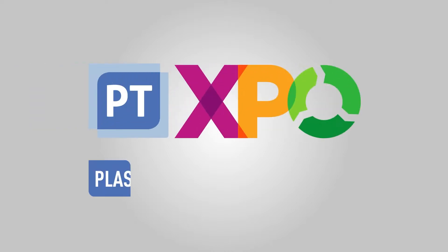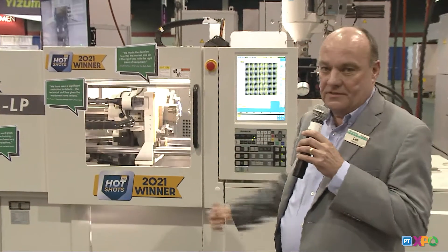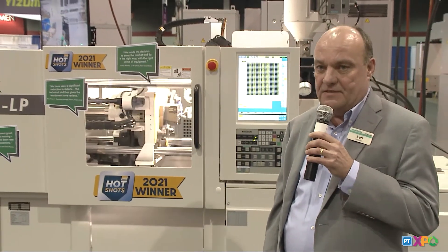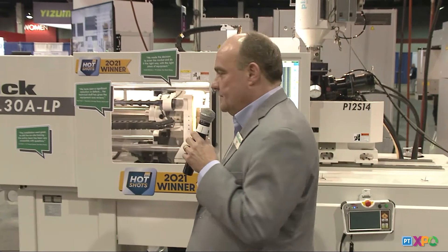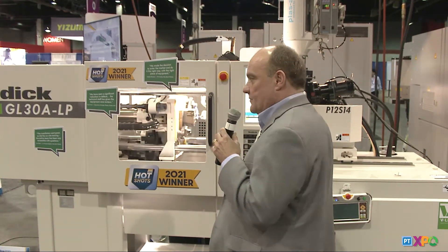Hello everybody. My name is Len Hampton. I'm with PlusTech Inc., and we're demonstrating two machines. Our SODIC GL30ALP — the LP is a super high response, like a two to three millisecond response time machine. We sell a lot of those. We range up to 500 ton in horizontal and 200 ton in vertical machines.